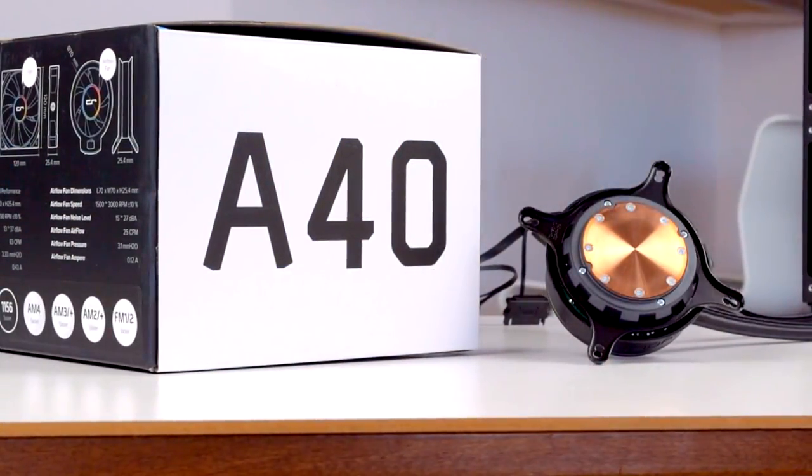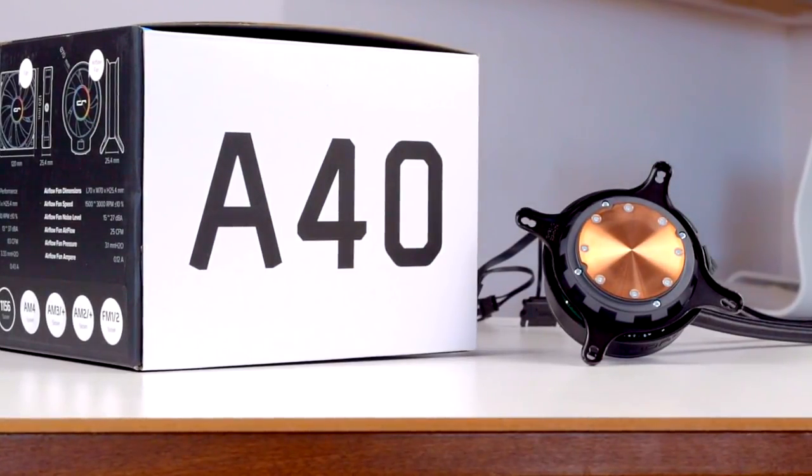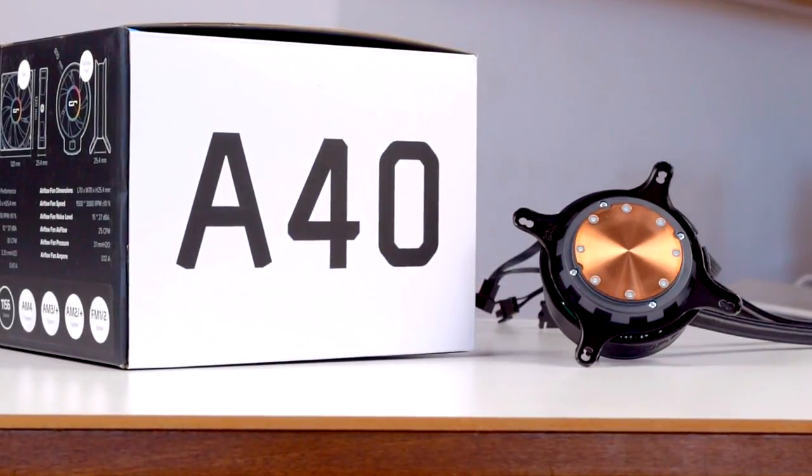Howdy howdy guys, Ponchato here, and today we're going to take a look at a cooler that promises to fix this issue: Cryorig's A40 Ultimate. Thanks to Cryorig for sending this one over for review, and let's get started.